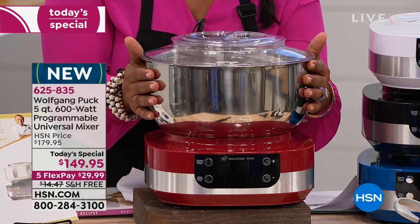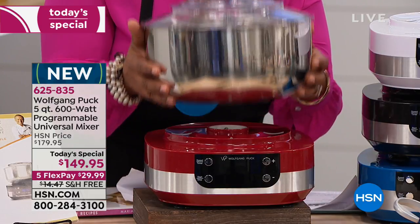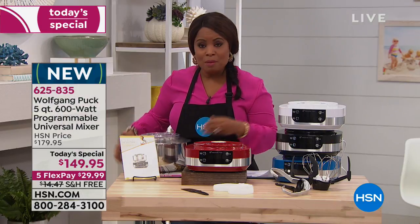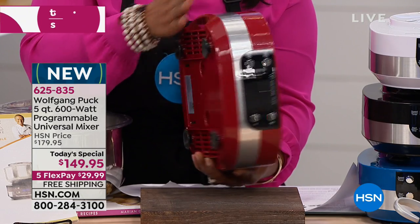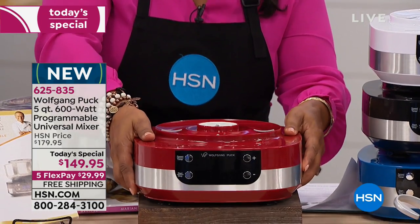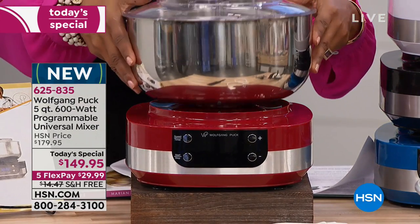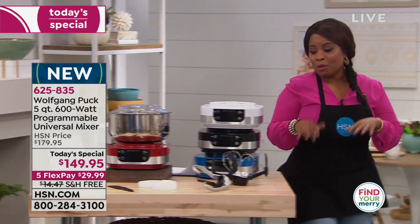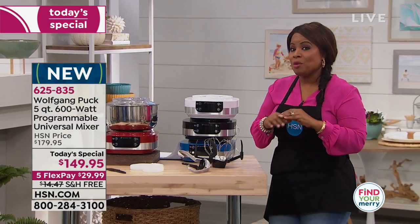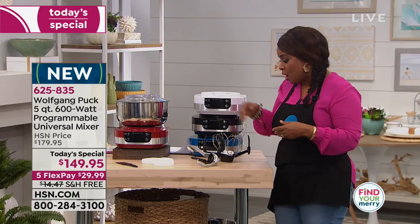You've got a five-quart stainless steel bowl and a built-in timer. This actually comes apart so it allows you to store it very easily because it has a very slim profile. You've got suction cups on the bottom so it doesn't slide all over your countertops. We include everything you'll need to make perfect meringues and perfect meatloaf, and we're going to show you all the tools that come along with it.